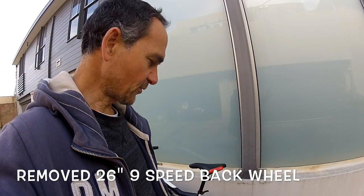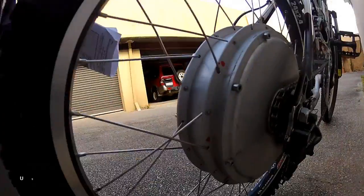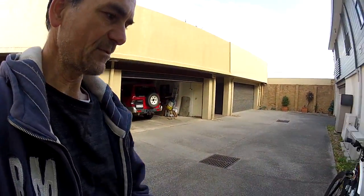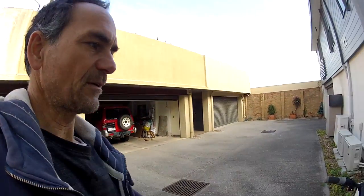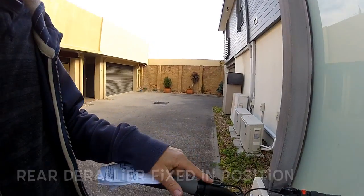What I've done with the rear wheel is put a single sprocket on there. I've left the original front derailleur because I wanted to use the three-speed setup. I've taken the rear derailleur controls off and kept the front one on.